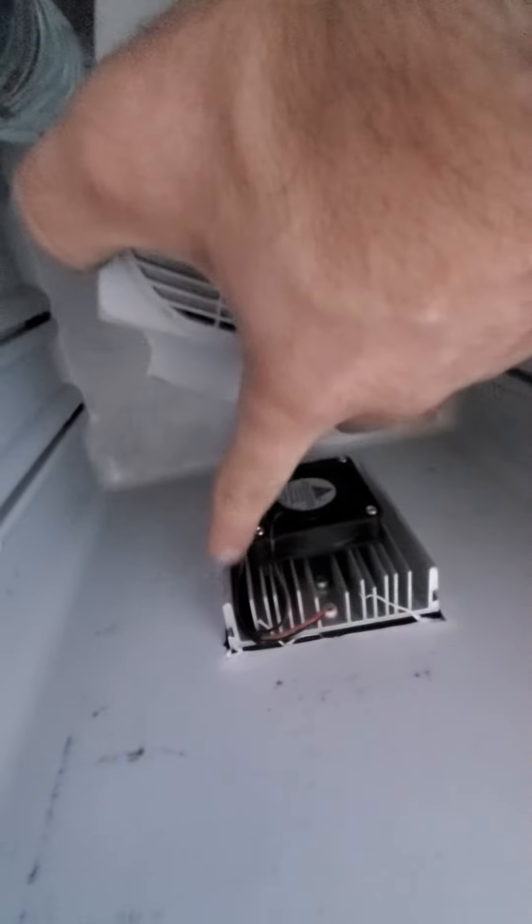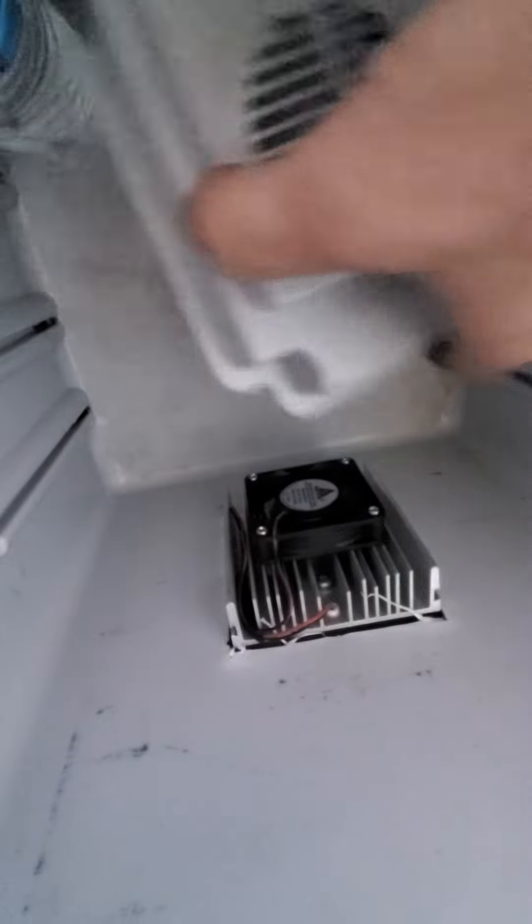Nice and quiet. I put this wiring on the corner and that works. Just put it back and close it.